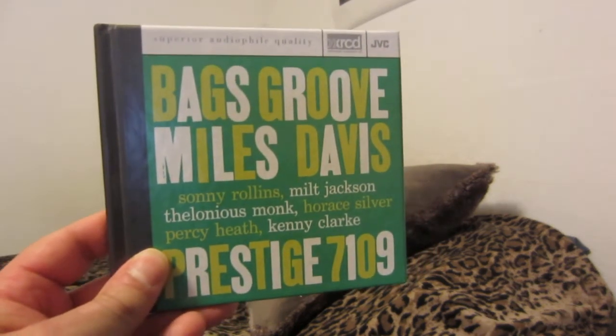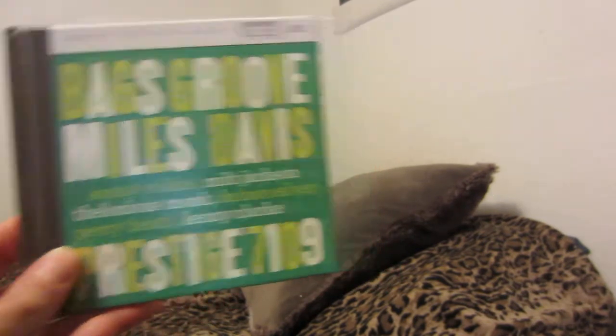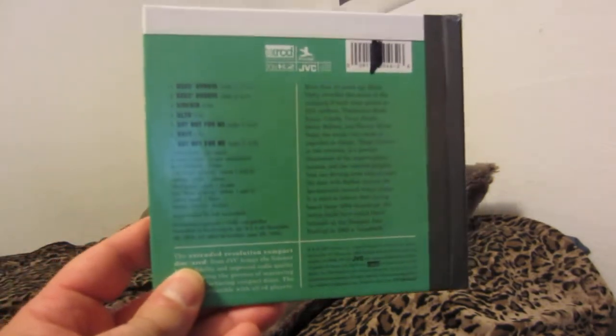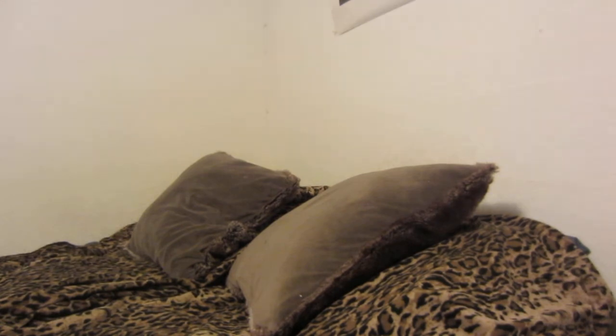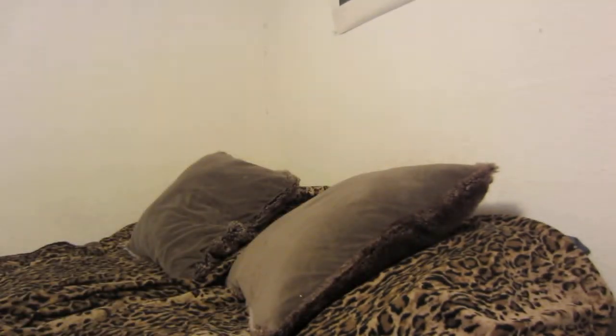Alright, let's get into the XRCD jazz collection. First up: Bags Groove — Miles Davis with Milt Jackson on xylophone. Great chill-out music, and I think this contains bonus tracks as well. This is my earliest XRCD. Next is Relaxing with the Miles Davis Quintet.